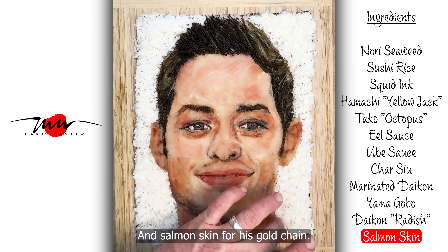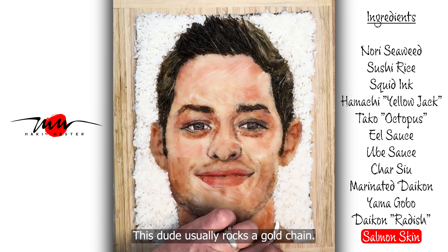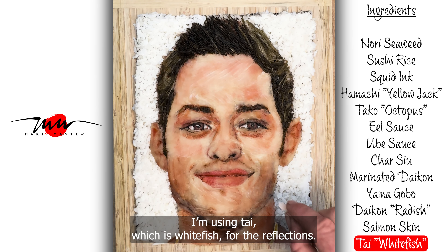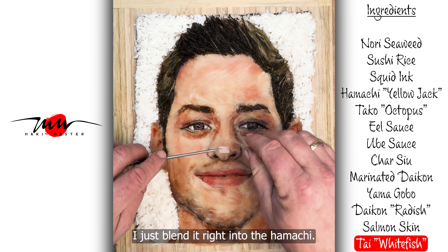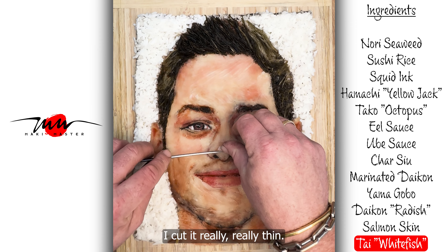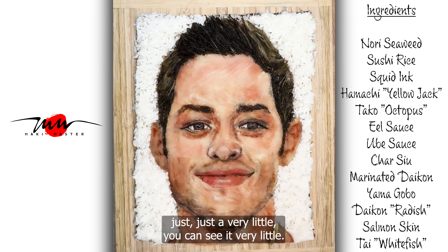I'm using daikon radish again here for his shirt, mostly for the white color, and salmon skin for his gold chain — he usually rocks a gold chain. I'm using Tai, which is whitefish, for the reflections. I just blend it right into the Hamachi. It blends in well — I cut it really, really thin, so you can just barely see it.